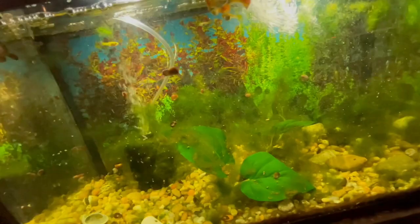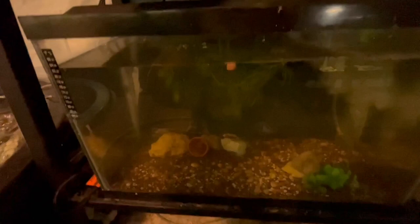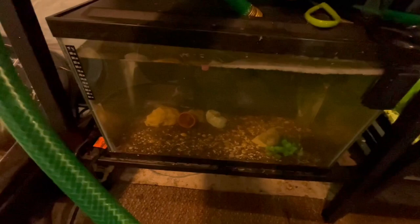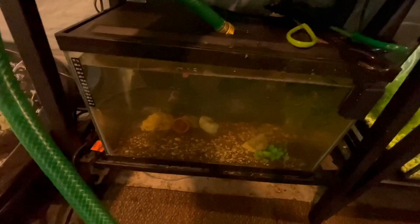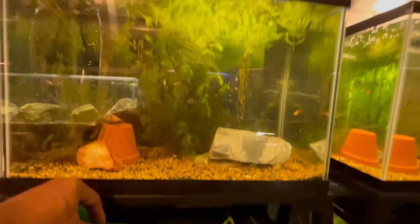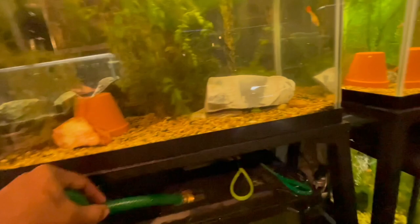Switch over to this tank, the light is off. These black Moscows actually have some babies in here - you probably can't see them, but the black Moscows had babies in here, which is really exciting. Adding some fresh cool water - this tank is looking kind of cloudy, I need to add some more plants. Can you see how this tank is lush? These plants are doing super well all off that one light. Shout out to that light - I've grown so many plants off just that little grow light I got at Walmart. Easy low light plants, you ain't gonna do no high tech stuff.